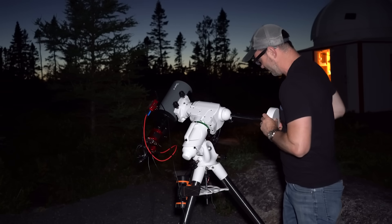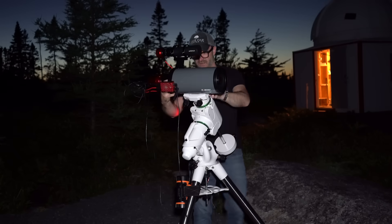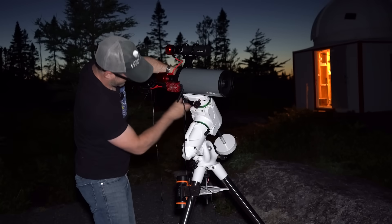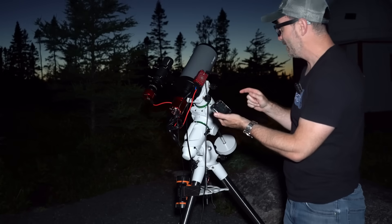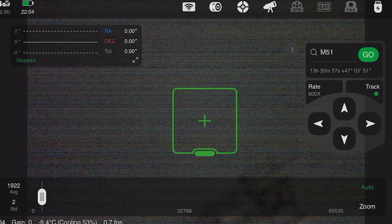And there we go. It's actually lighter than my refractor, so this is going to go up. Looks good on that axis, and it needs to come forward. Now we need to focus, and that can be a bit of a challenge. What am I thinking — I can focus on the cell tower. The dreaded cell tower.